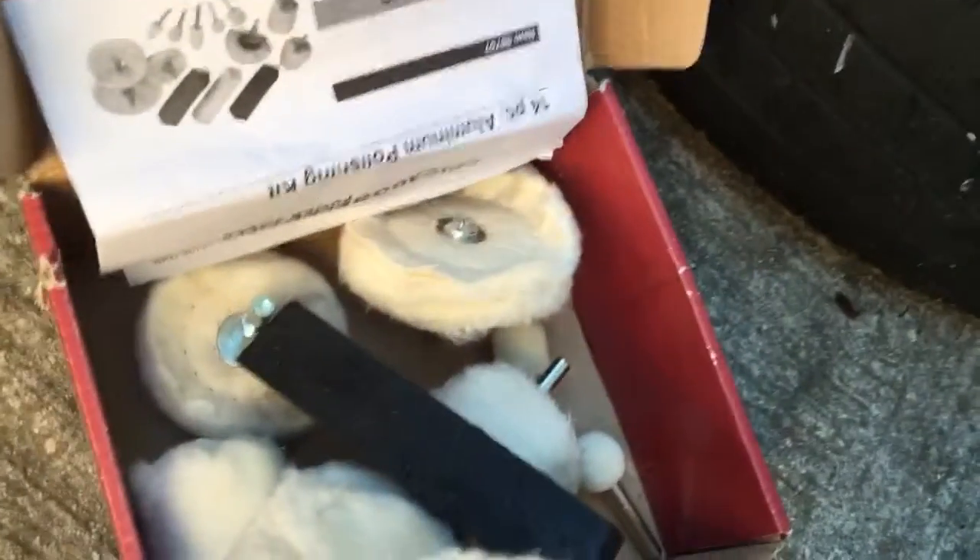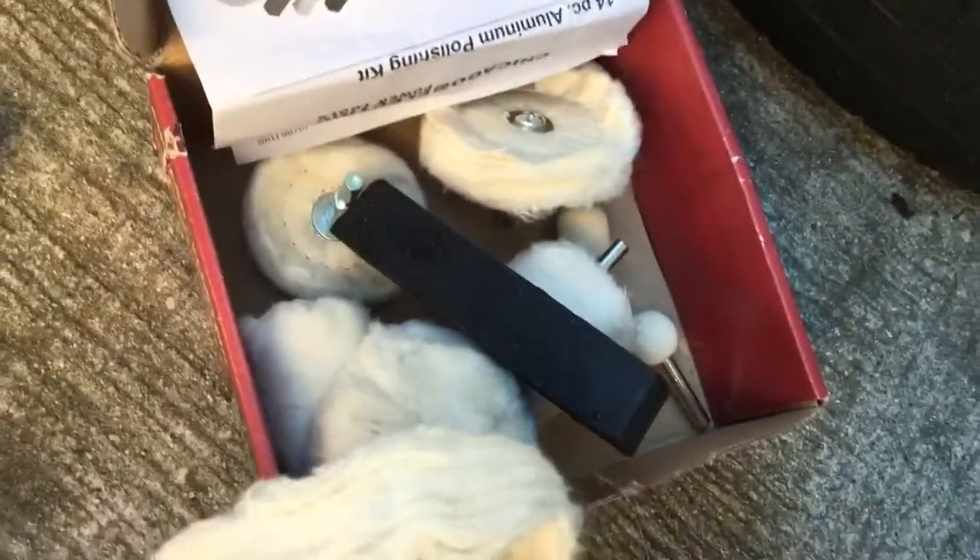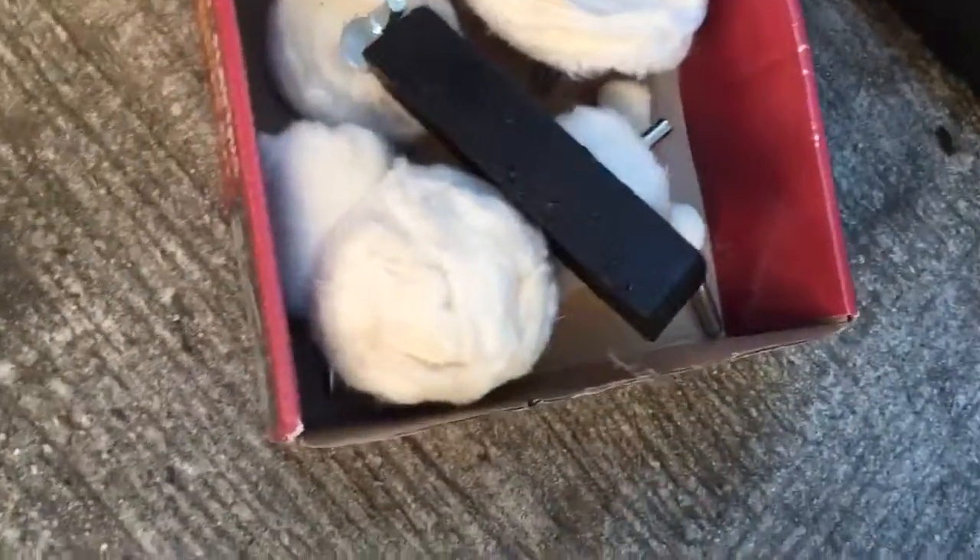I'm glad it came with two wheels, because I'll use that one for the brown, and then maybe another wheel like this one for the white.